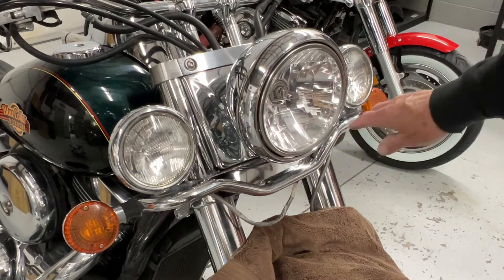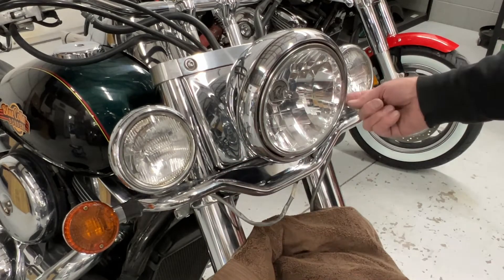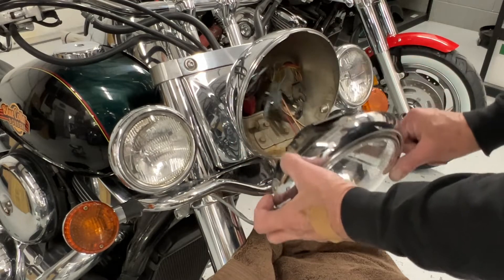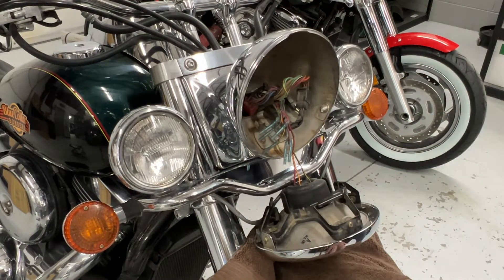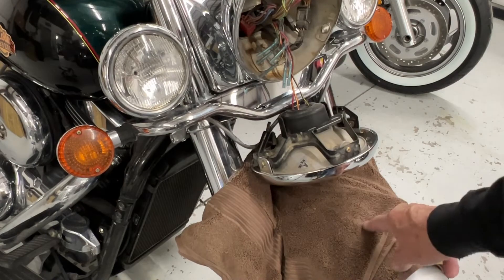There are two screws on the side of the headlight — one down here and one over here. Take those little Phillips screws out, and then carefully lift the bottom of the headlight out and it'll just come out. You'll notice I put a towel there — put a towel on your bike just in case something falls off. You don't want to dent your tank, your fenders, or whatever.